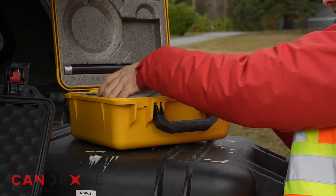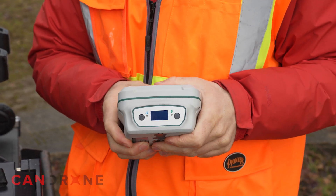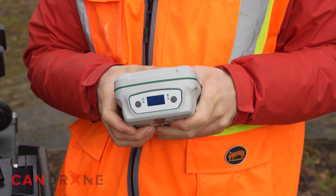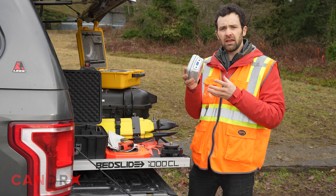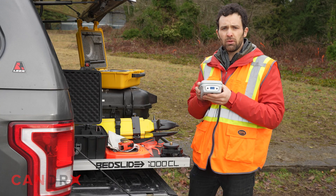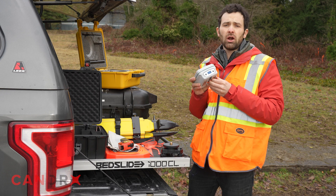In particular, the LiBase. This is going to log GNSS data, and we're going to take the Rhinex file from this antenna and put it into the LiGeo reference software when we process our point cloud.